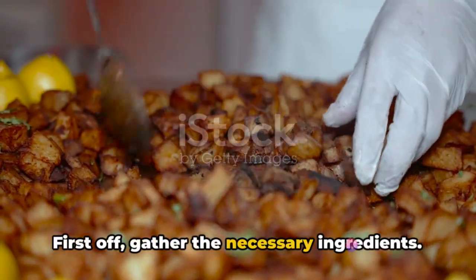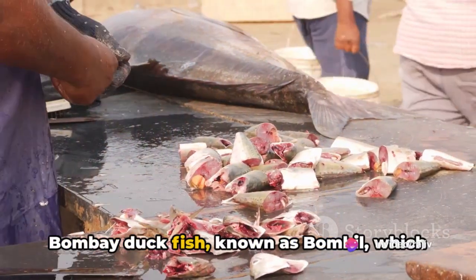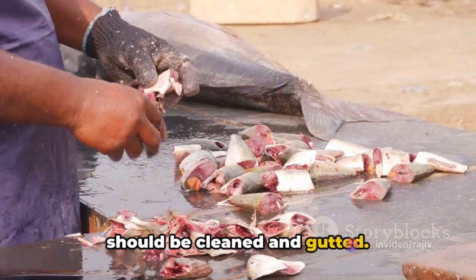First off, gather the necessary ingredients. You'll need around 500 grams of Bombay duck fish, known as bambal, which should be cleaned and gutted.